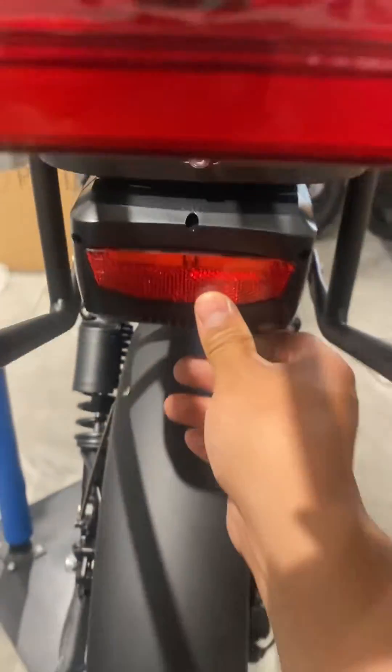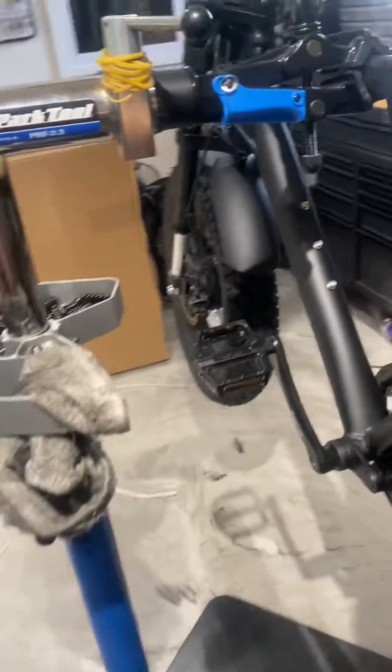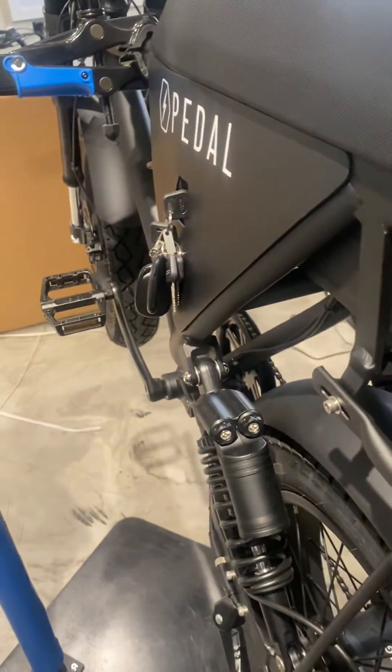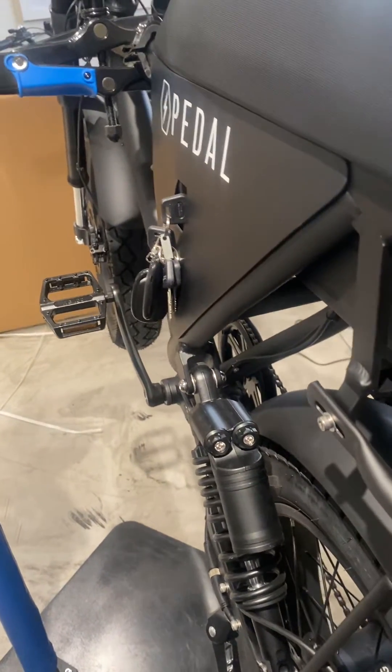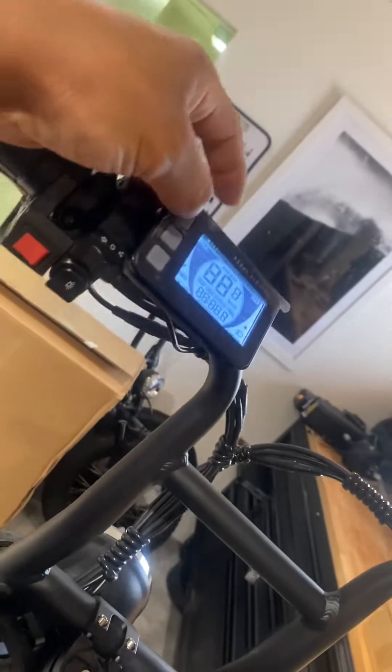Insert the battery. When it's all the way in, make sure to lock the battery, then turn the bike on from here — the switch. You can see there, and from there you are able to turn on the back.